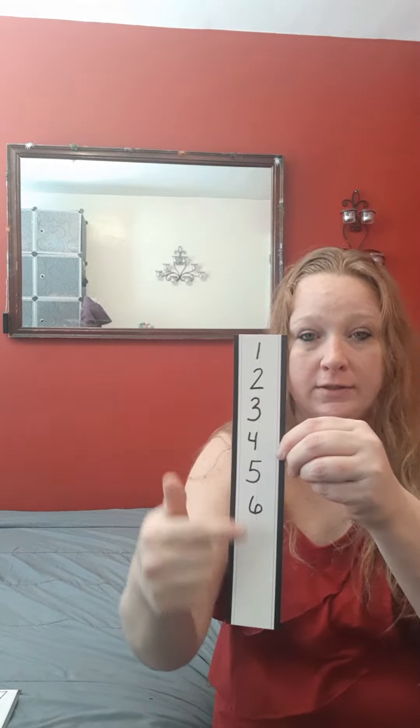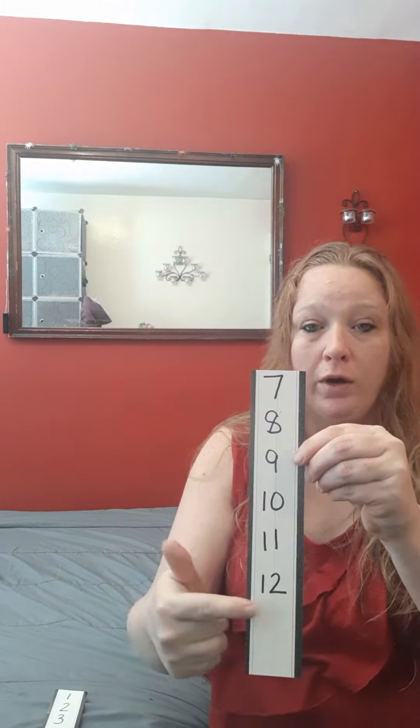Hey, my friends. It's Miss Melanie. I'm back. I have a math activity to do for you. And parents, all you need is dice and pieces of paper. On my paper, I've written numbers 1 through 6 and numbers 7 through 12, because we're going to be working with numbers 1 through 12 today.